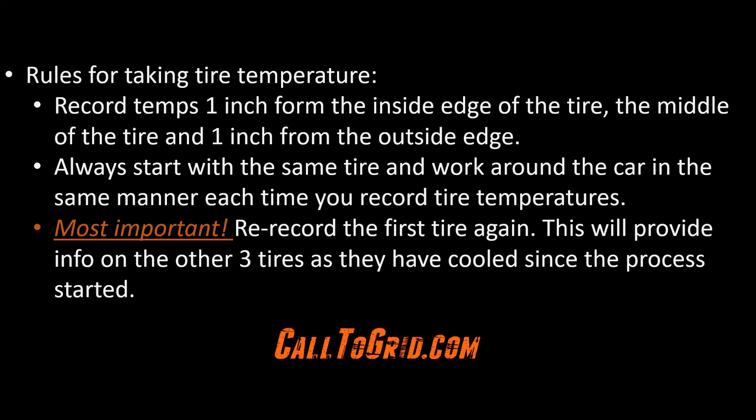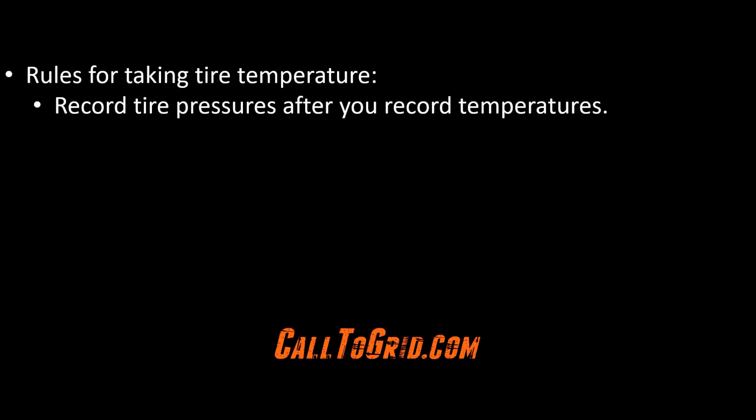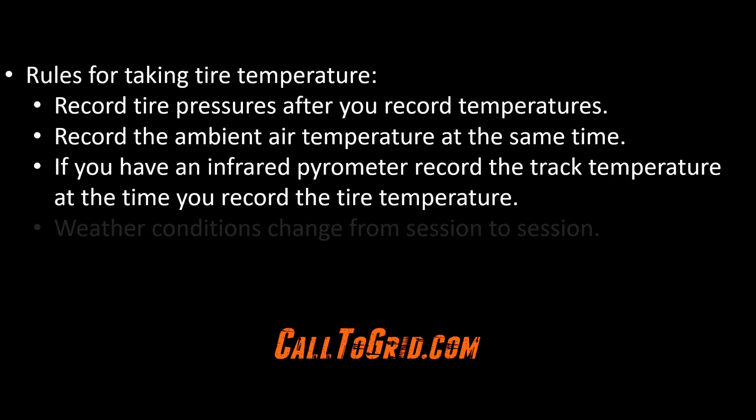You also want to capture tire pressures as well. Since tire temperatures will change more than pressures after coming off track, take tire temperatures first, then go back and take tire pressures in the same order that you did the temperatures. Also record tire pressures before you go on track so you can gauge how much pressure you gain during the session. Record the ambient temperature at the track, and if you have an infrared pyrometer, record the track temperature as well. Do this after recording tire temperatures and pressures, as weather conditions change from session to session.